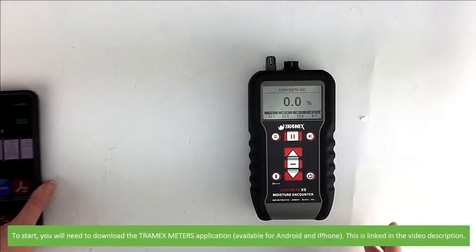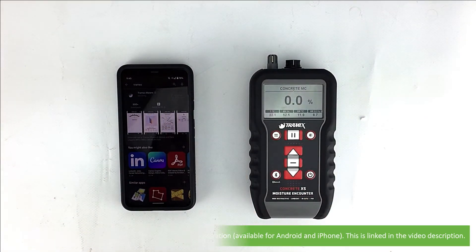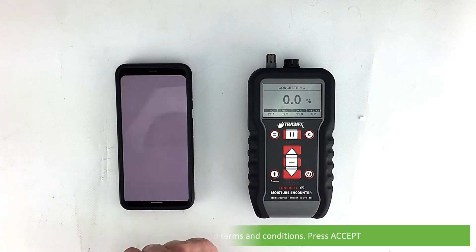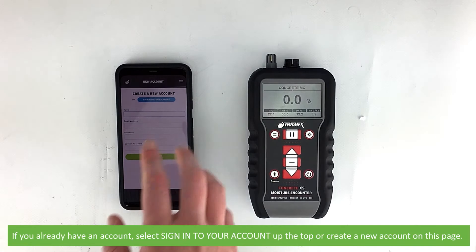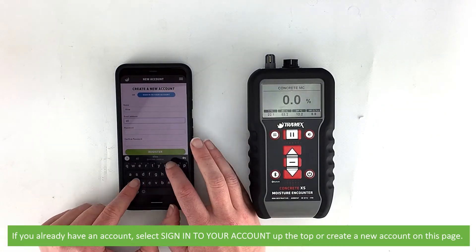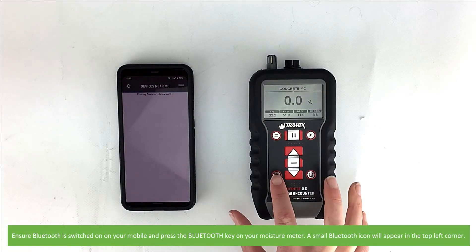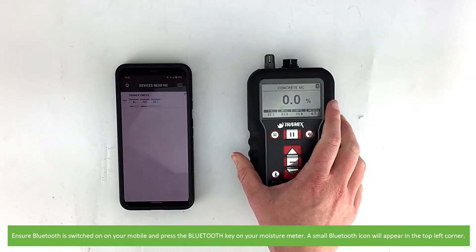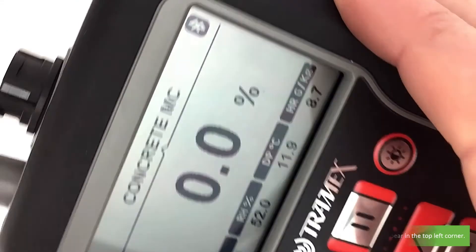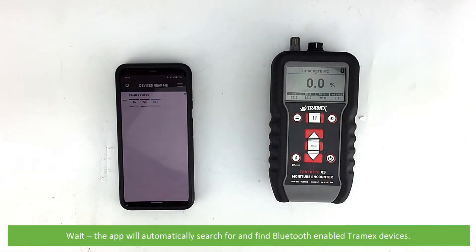To start using Bluetooth, you will need to download the Tramex Meters application, which is available for Android and iPhone. Press continue, read the introduction and terms and conditions, and press accept. If you already have an account, select sign into your account, or create a new account on this page. Ensure Bluetooth is switched on on your mobile and press the Bluetooth key on your moisture meter — a small Bluetooth icon will appear on the top left corner. The app will automatically search for and find Bluetooth-enabled Tramex devices.